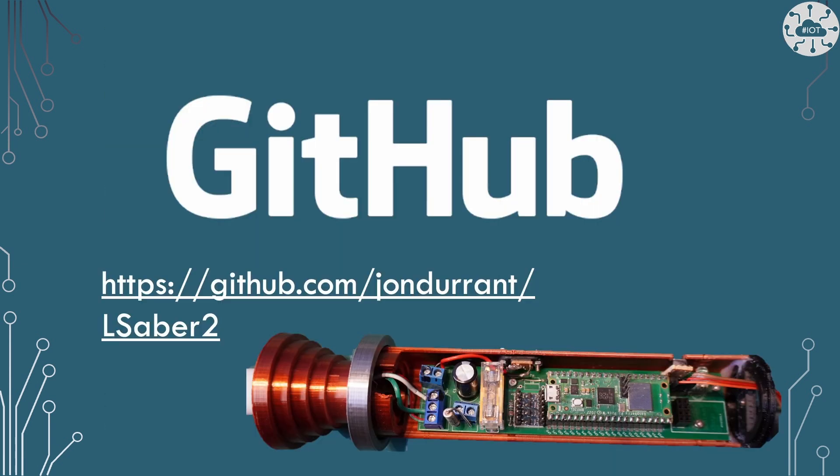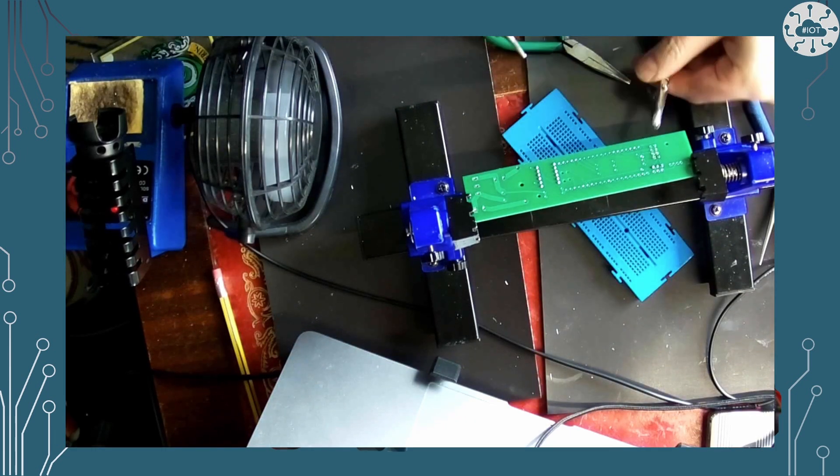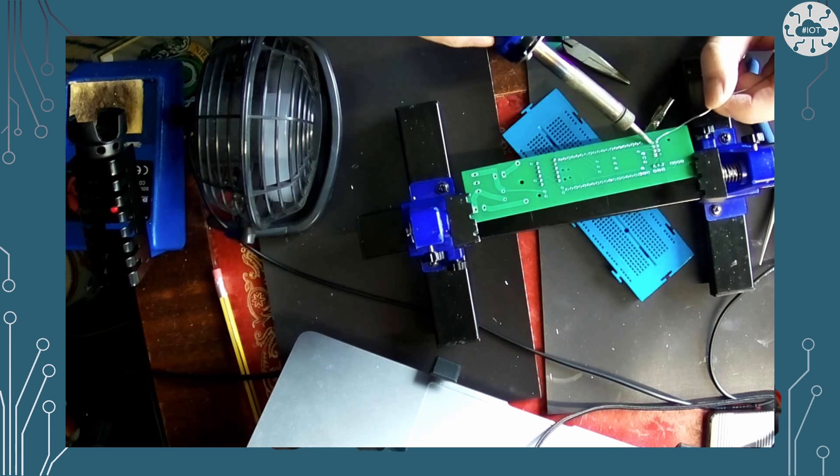The assets for my Pico W lightsaber project are in the Lsaber 2 project on GitHub. There's also a Lsaber 1 project up there which has some of the older assets — things like the 3D models for printing the handles and the PCB. The PCB I've used for this project is actually the same one I used previously, so I was able to reuse it between the two projects.